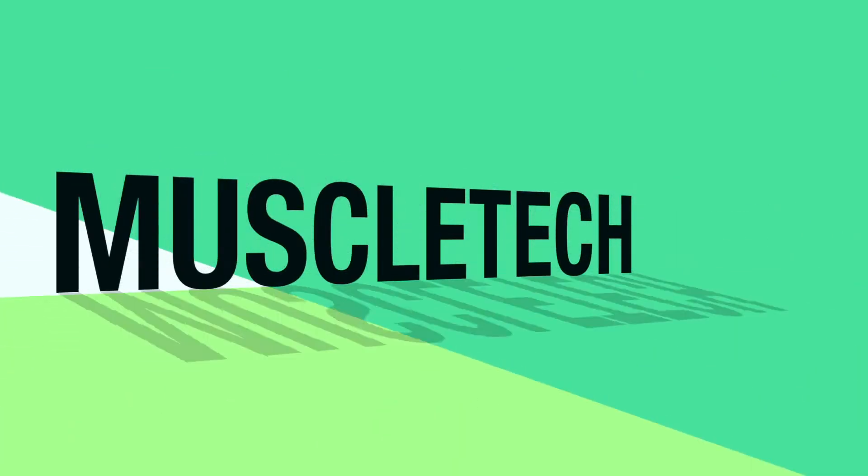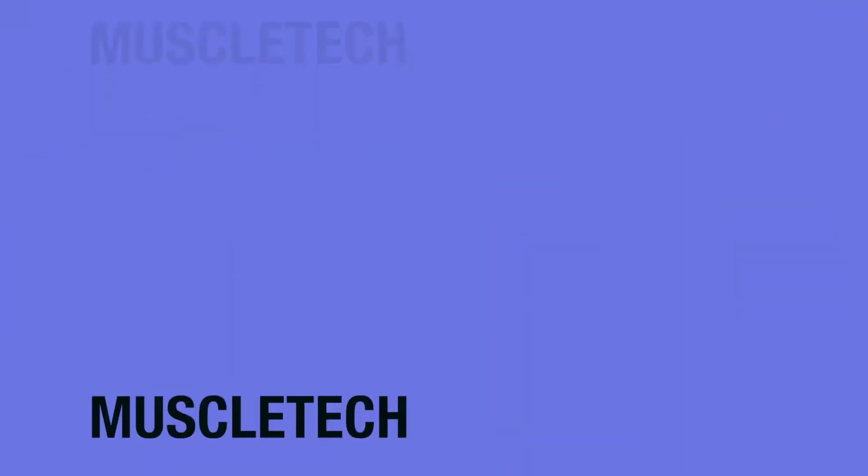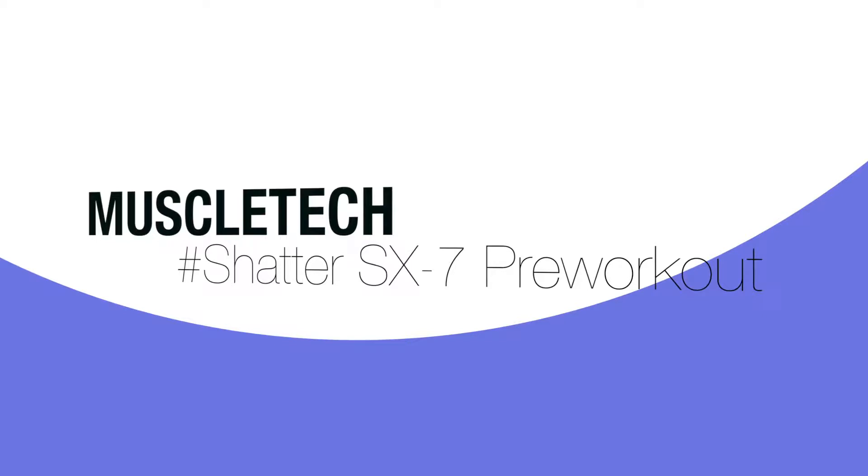It's time to shatter the SX-7. Hey, it's Brian Lee back with another review you can use. Up today we have MuscleTech Shatter SX-7 — or I guess it's hashtag Shatter.